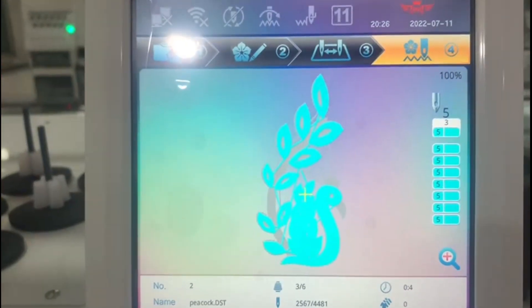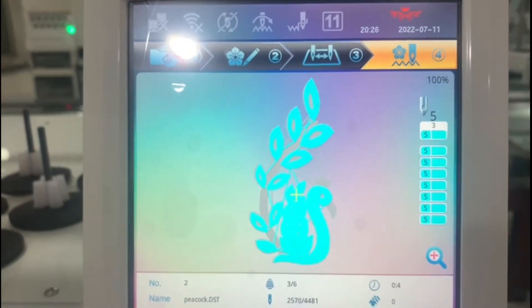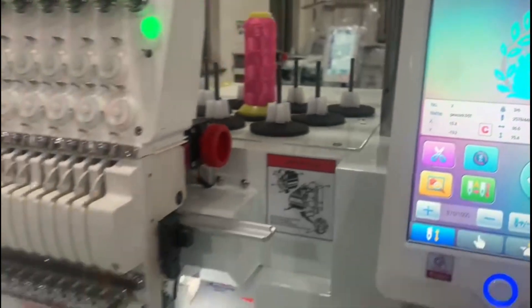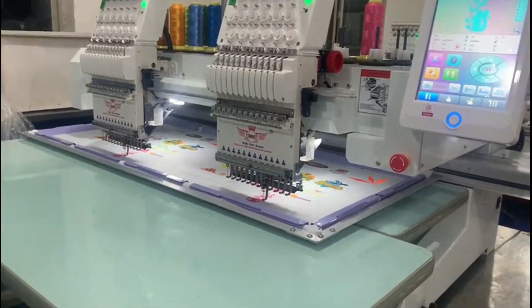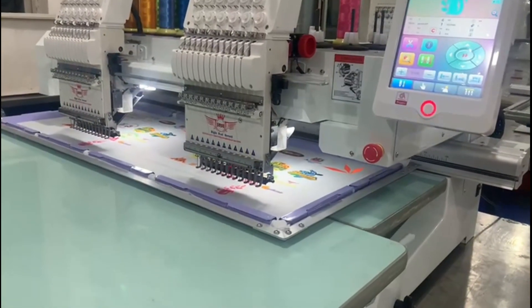You can use 12 needles at the same time. You can also use the devices. You can use the best thread.